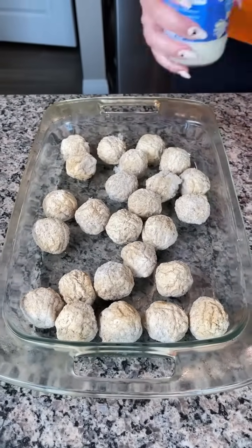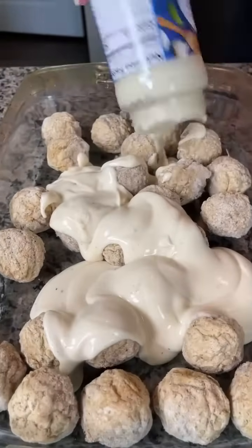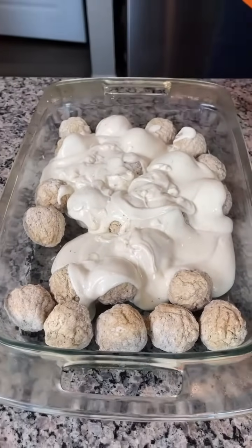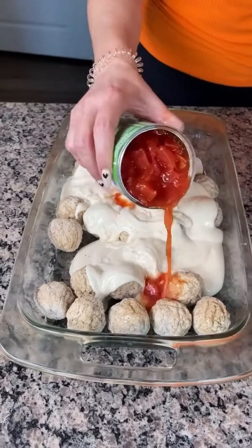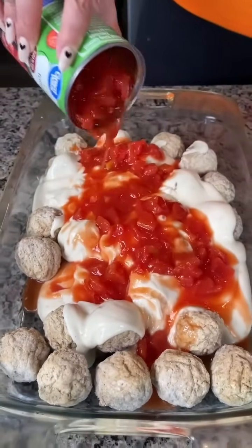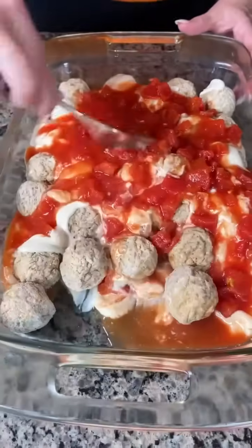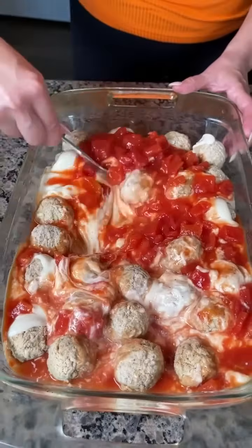I love using these frozen meatballs. Then we're going to use two jars of alfredo sauce, and then we have one can of diced tomatoes. We're going to put that right on top just like so, and then all we do is give this a little mix to incorporate all these ingredients.